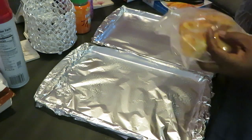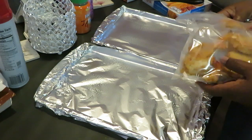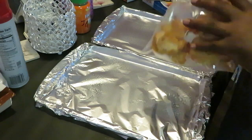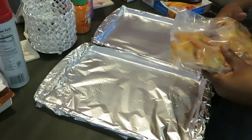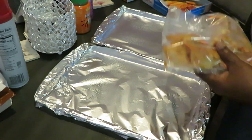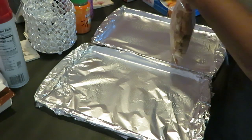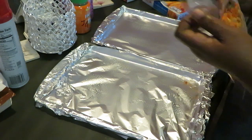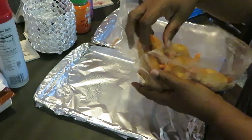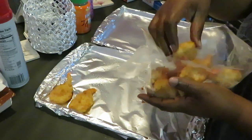I mean, as much as we like to pretend we have all day to be in the kitchen, the reality is that we don't — especially when you have kids, you got a lot to do. I just keep it real: I don't have all day to be in the kitchen, and there's nothing wrong with fixing nice quick meals.